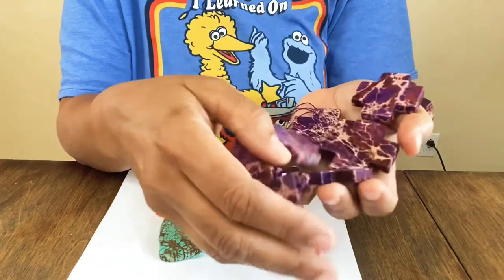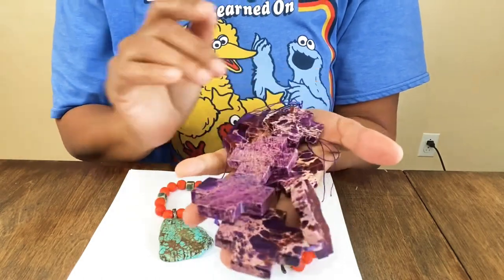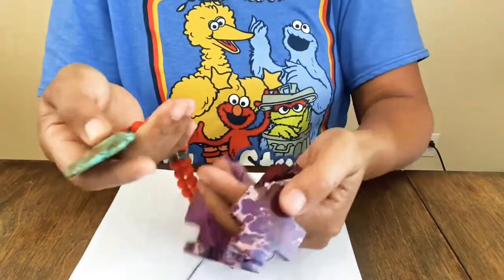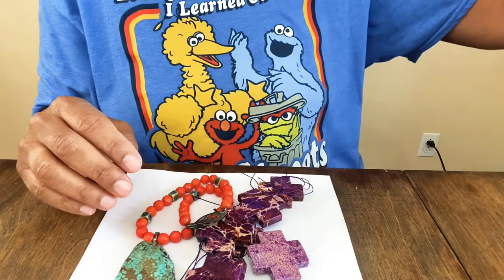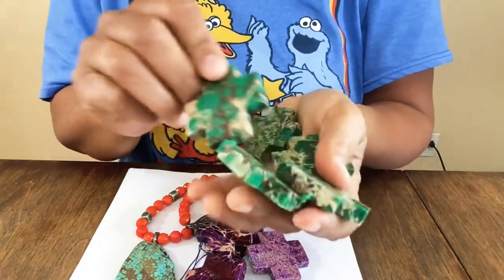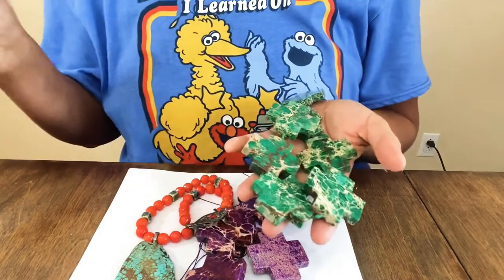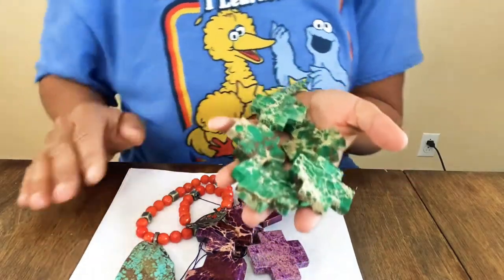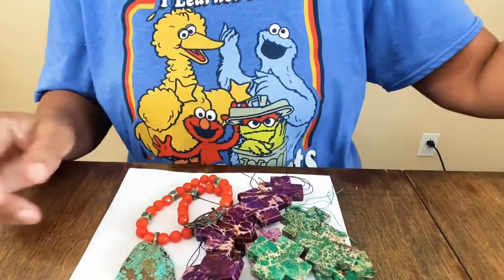The wholesaler I bought from is in Florida. The crosses came in purple, orange, and this gorgeous teal. I have a whole strand or two of these. My husband would come with me to the shows and I'd send him off to look at watches so I could shop for beads without him seeing how much I spent!